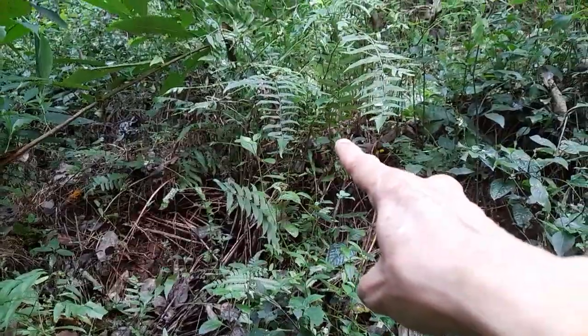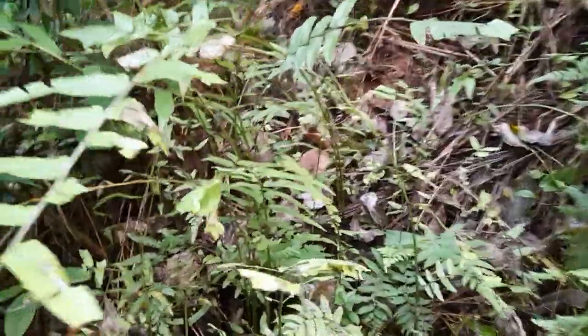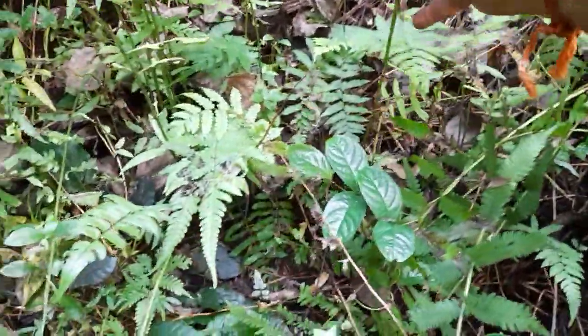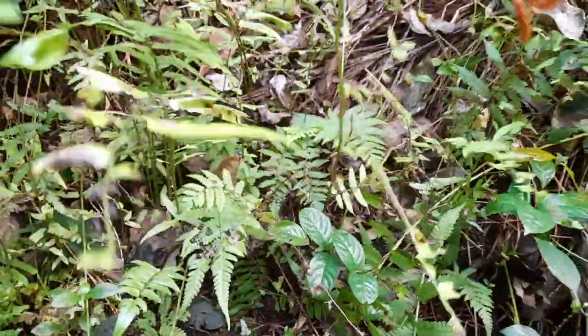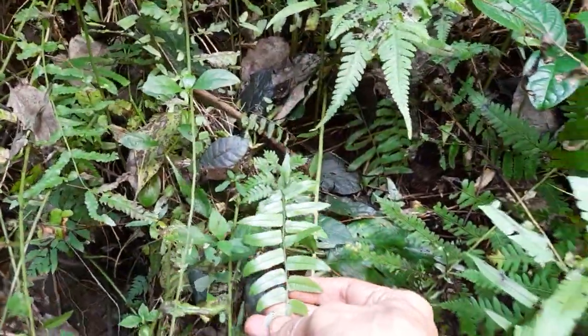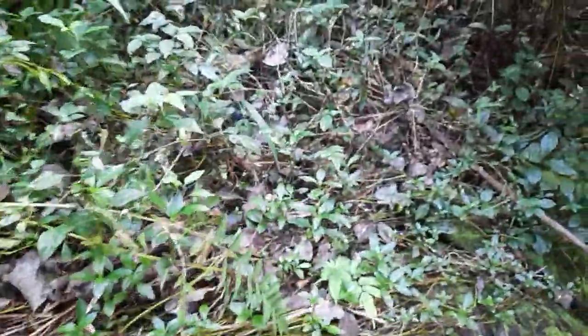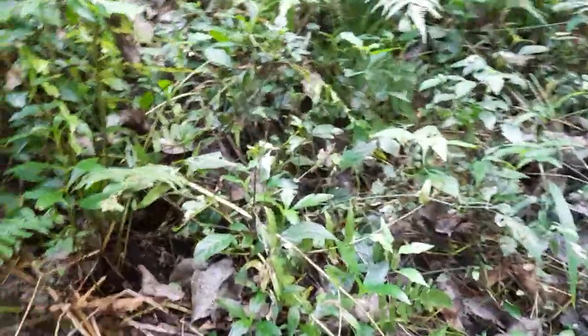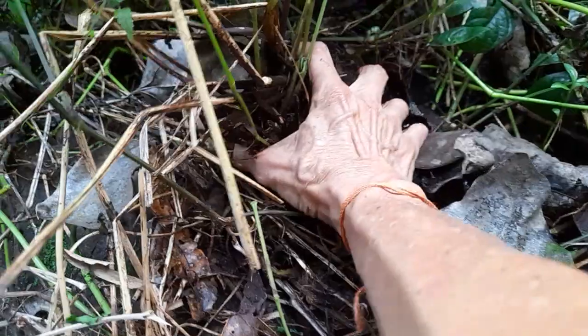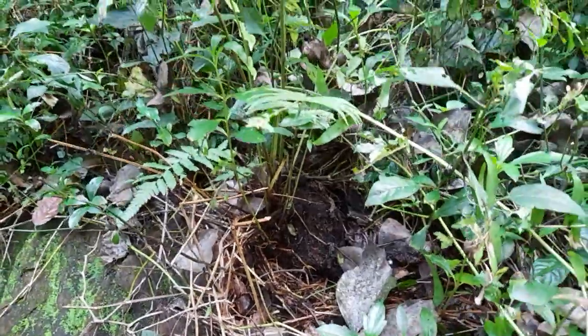That is a Diplazium — I just filmed the video sitting on the other side. Here also, one clump is there, though it doesn't look that happy; maybe there's too much shade or something. There's one more clump here as well. Interestingly, this whole plant comes off if one tugs it, so it's not deep-rooted — it's shallow and widespread rooting with a kind of rhizome underneath.